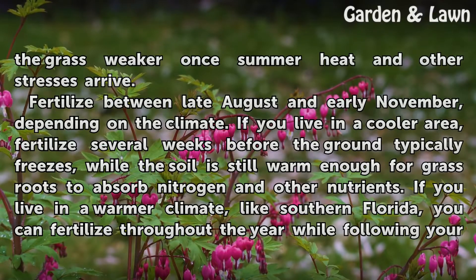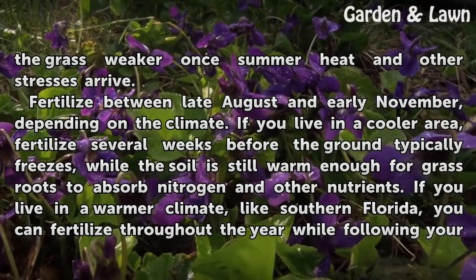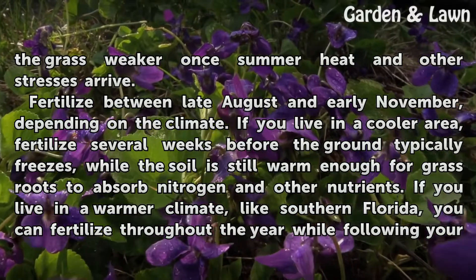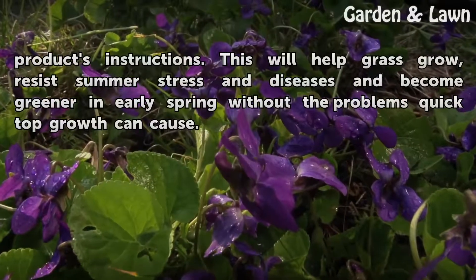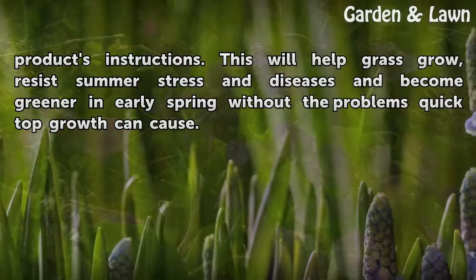Fertilize between late August and early November, depending on the climate. If you live in a cooler area, fertilize several weeks before the ground typically freezes, while the soil is still warm enough for grass roots to absorb nitrogen and other nutrients. If you live in a warmer climate, like southern Florida, you can fertilize throughout the year while following your product's instructions. This will help grass grow, resist summer stress and diseases, and become greener in early spring without the problems quick top growth can cause.